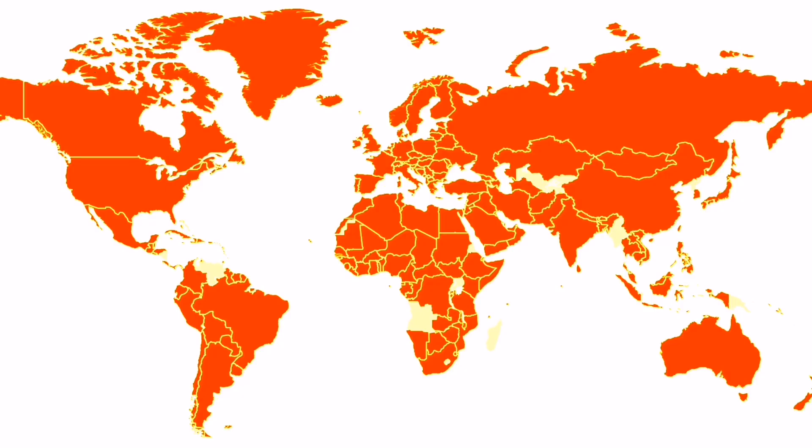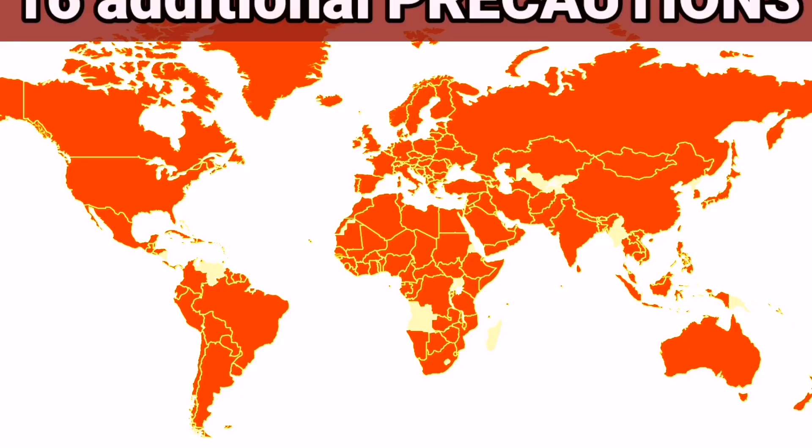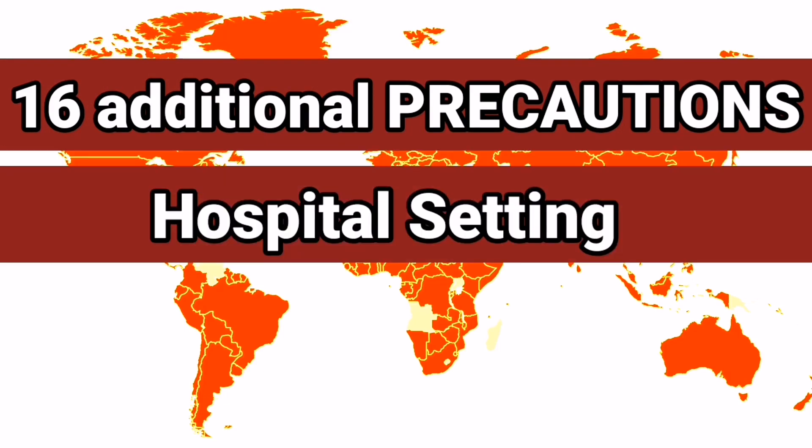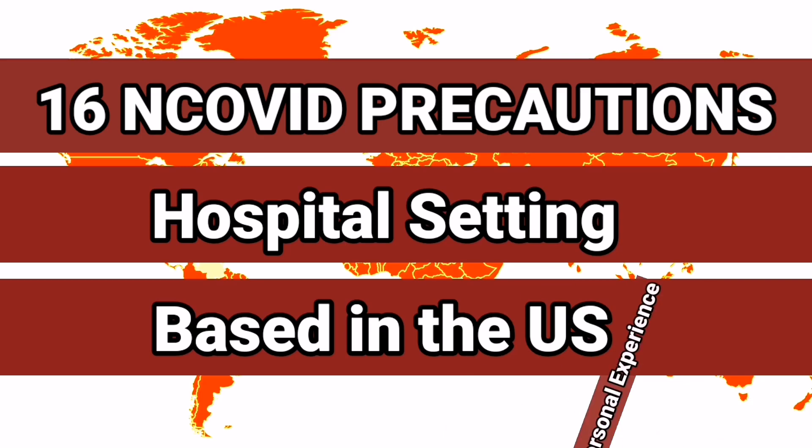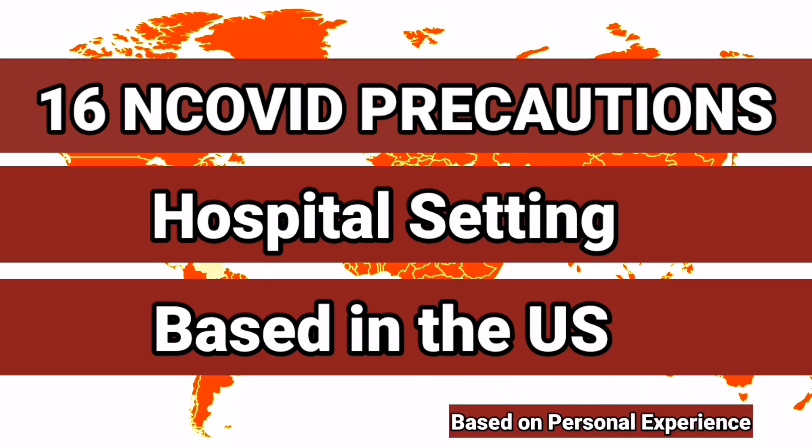Good day everyone! In the fight against the coronavirus, here are 15 additional precautions for a hospital setting based here in the United States. It is based on my personal experience. I am sharing this information to everyone to give us all a better chance to fight this pandemic virus as one, especially those places that are not yet prepared for a possible surge of corona cases. So let's start.